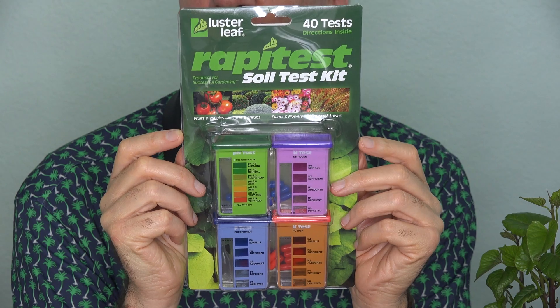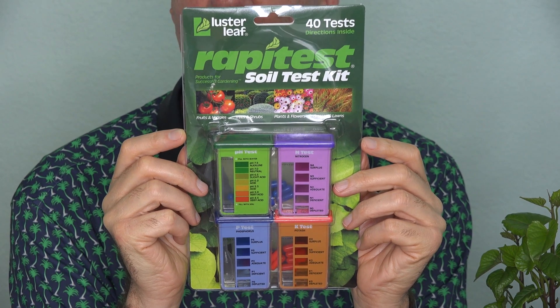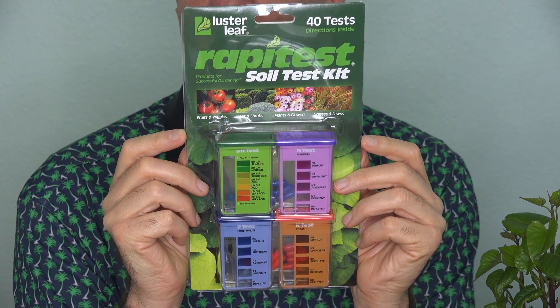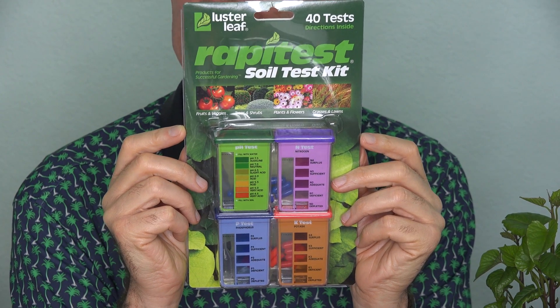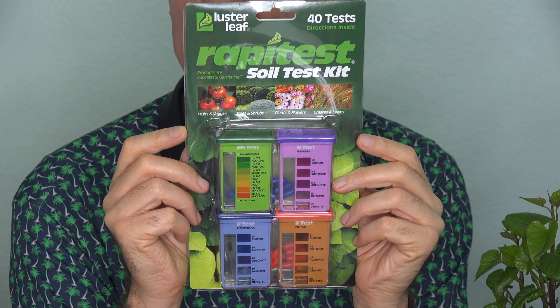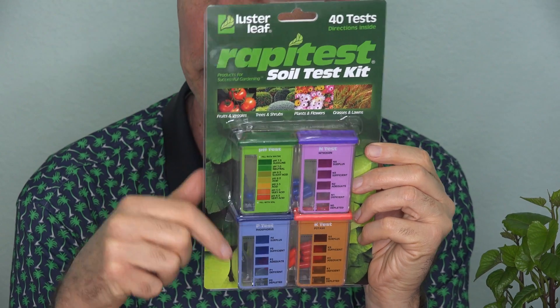I ordered the RapidTest soil test kit after seeing lots of good reviews on Amazon, especially one where the reviewer mentioned that they had sent their soil in to Texas A&M Extension for testing, and the results were pretty close to what they saw using this kit. For $15, I can get 10 separate testings of pH, nitrogen, phosphorus, and potash.